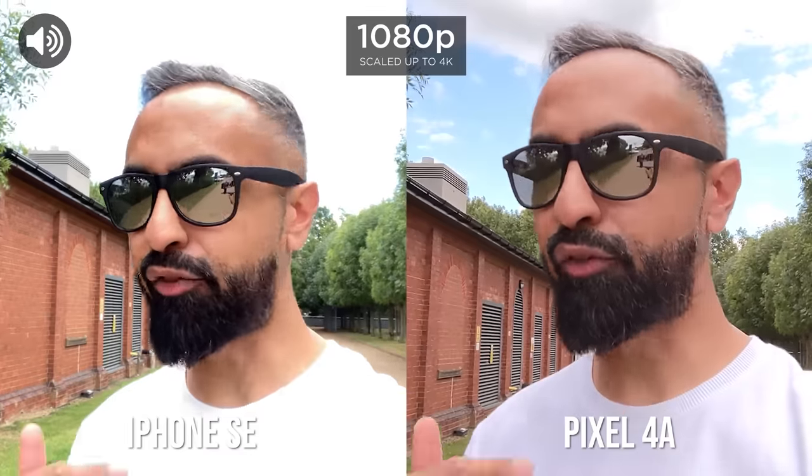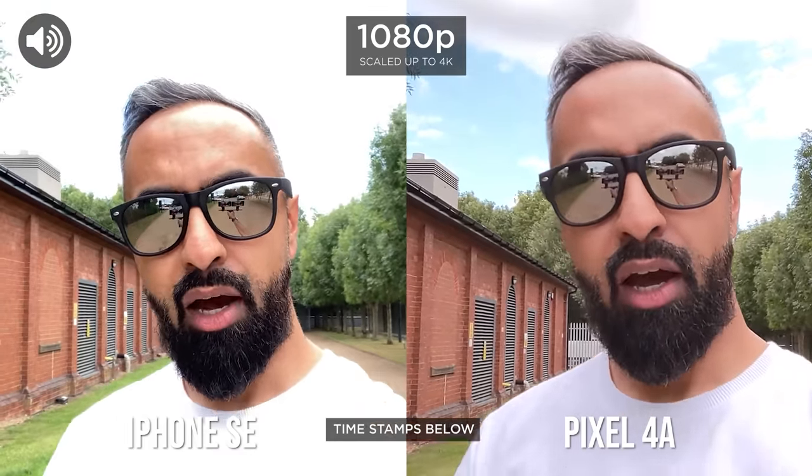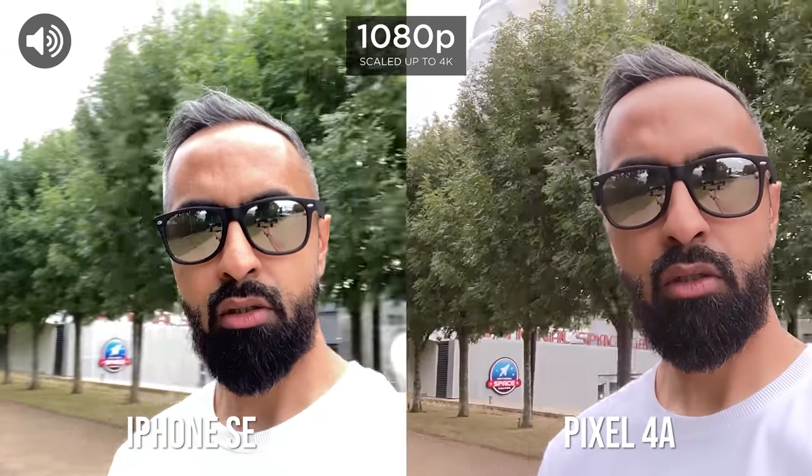We're going to be testing out all aspects of the cameras — front facing, rear facing, images, video, low light, all of the good stuff. Also look out for the audio icon in the corner of the screen. We're currently using the front facing cameras on both devices to see what the dynamic range is like and how much of the background you can actually see.